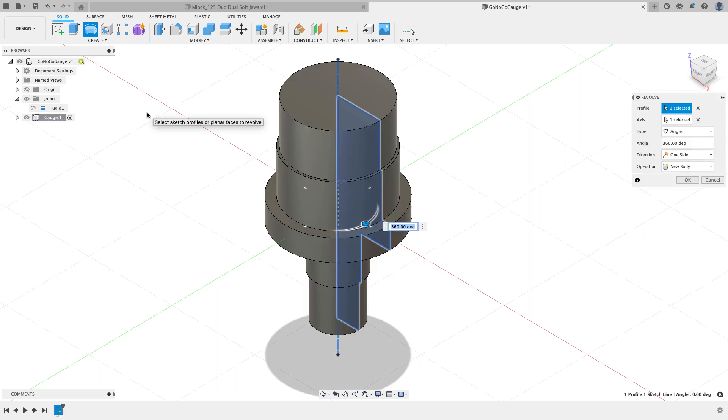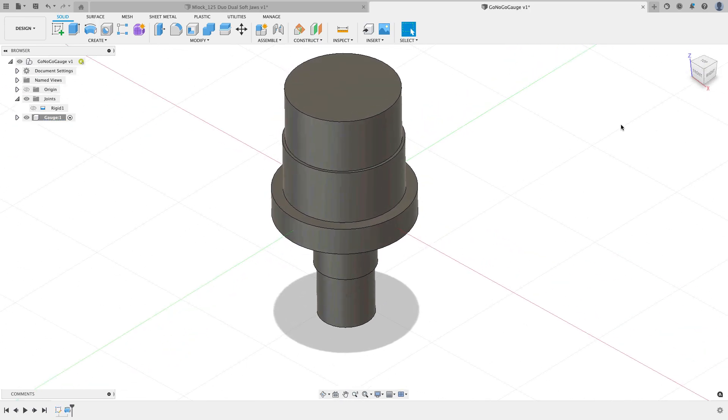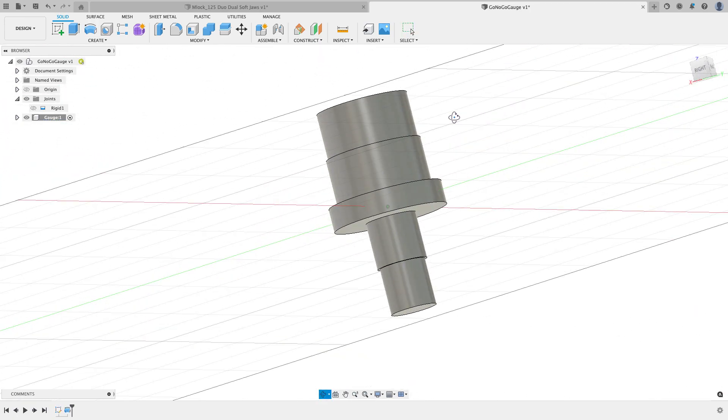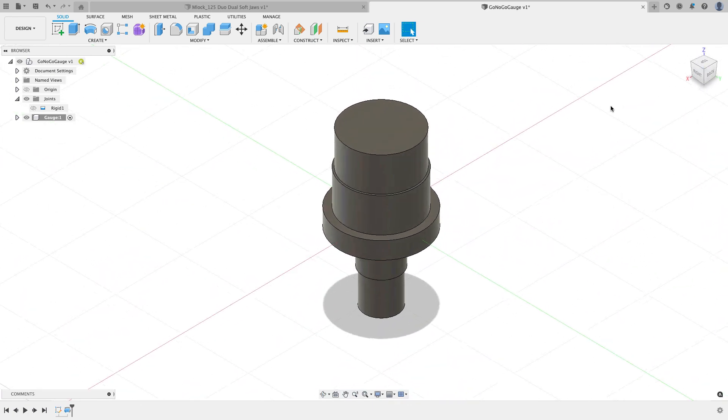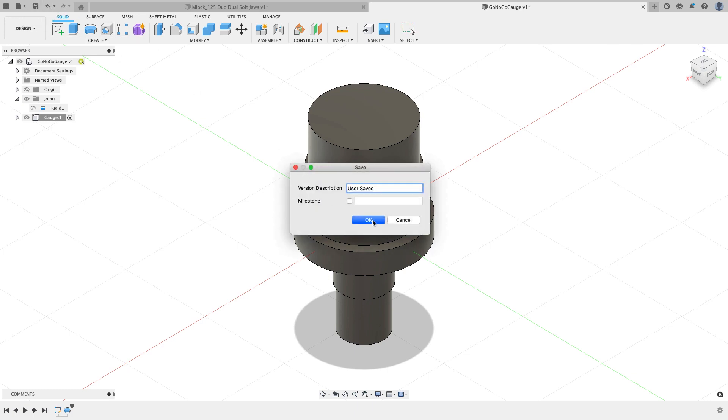I'll finish the sketch and start the Revolve command. Because there's a centerline in the closed profile, Fusion automatically identifies the closed profile and the axis of rotation — I didn't have to select anything manually. I'll just hit OK, and that gives me the component I need to machine. Now I need to decide whether to bring the vice into this design.